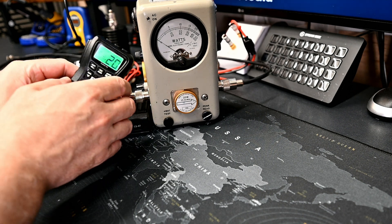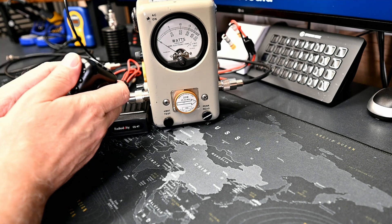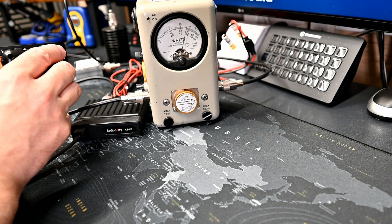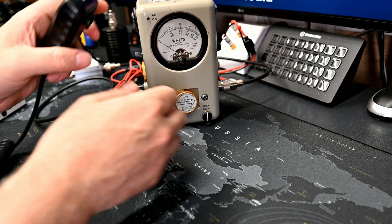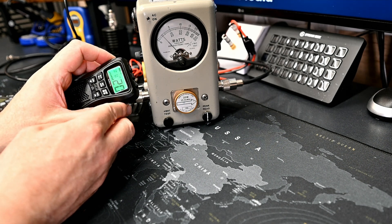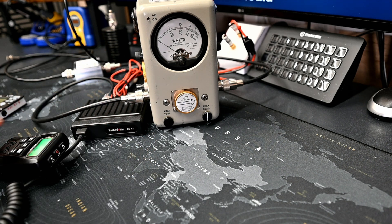For the standard power test on AM channel 20, the carrier test gives about 3.6 watts, and the tone test gives about 13.5 watts. On FM it's 3.4 watts, and on FM UK it's about 3.3 to 3.2 watts. So those are the standard power tests out of the box.